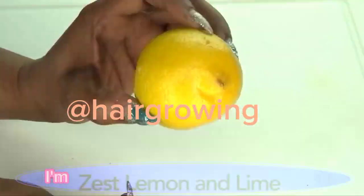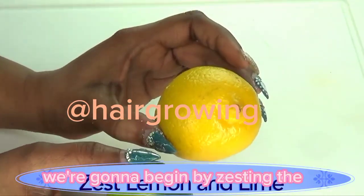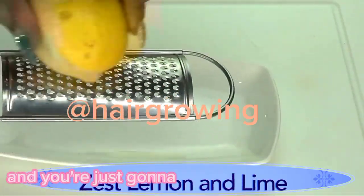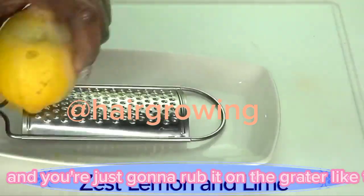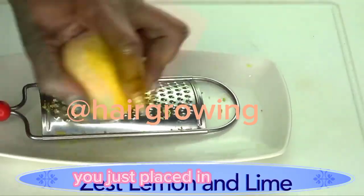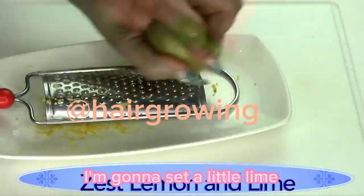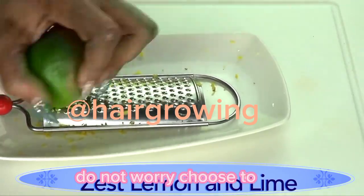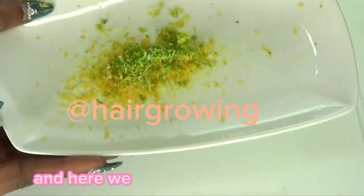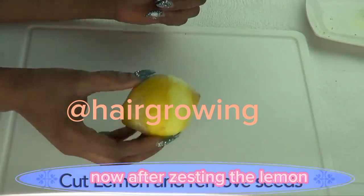Moving on to the lemon or lime — I'm going to use both the lemon zest and the lemon juice. To zest the lemon, just use your grater and rub it along the grater like this. Do not go too deep; you just want the outer peel, not the pith. Since I have my lime here, I'll zest a little bit of that too. You don't have to — choose one — but if you have both, why not?